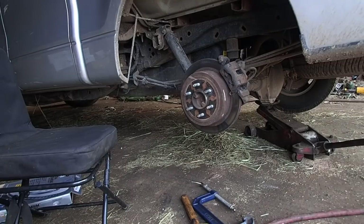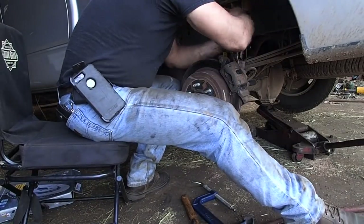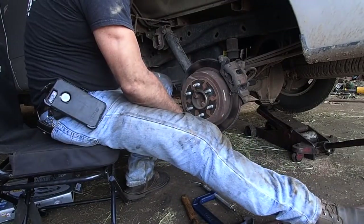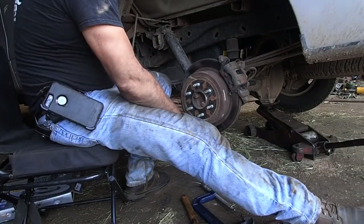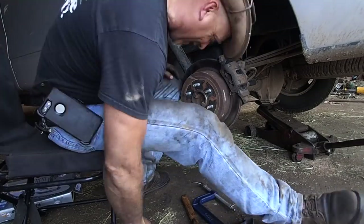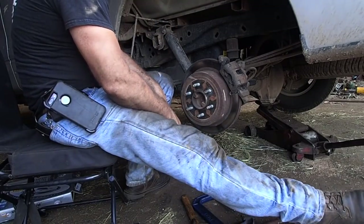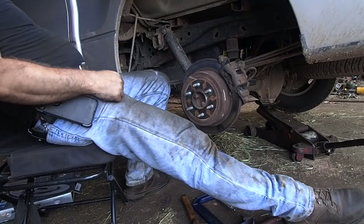Today's day and age, rotors are not even meant to be ground anymore — they're just meant to put on, use, and throw away. You'd be hard pressed to find a shop that grinds rotors and drums. It's cheaper to cast and machine new rotors and drums than it is to actually grind them.